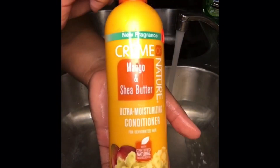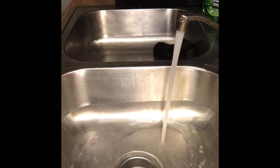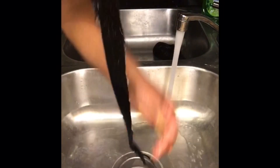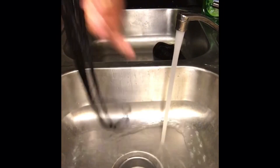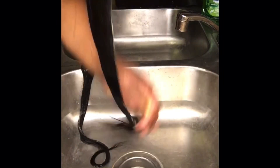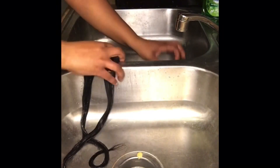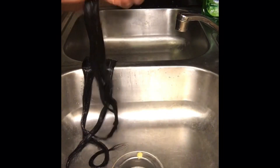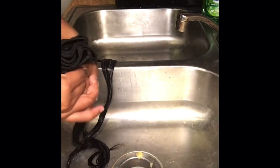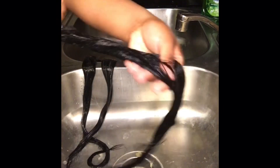Now I'm going to condition the bundles. You don't want to just wash them — you want to condition your bundles so they stay soft and flowing. The same technique you used with the shampoo you can do with the conditioner.